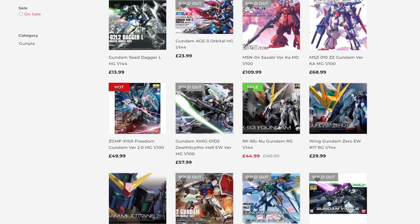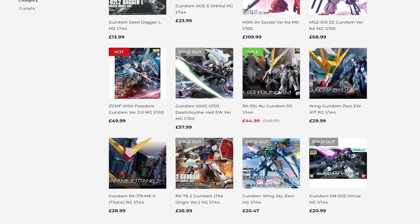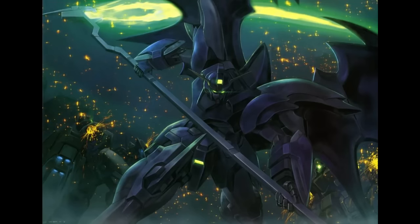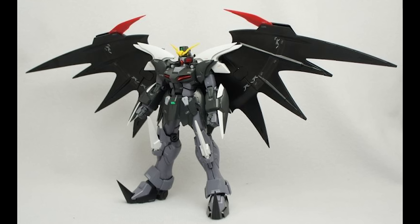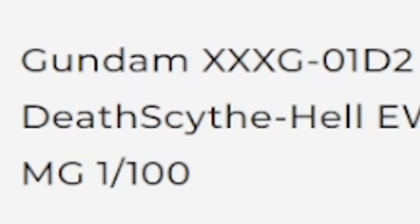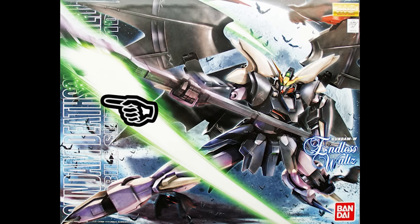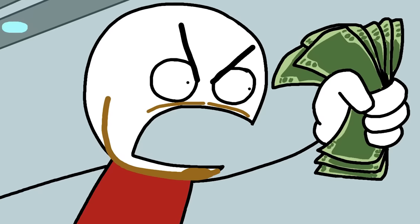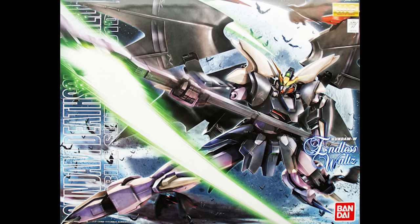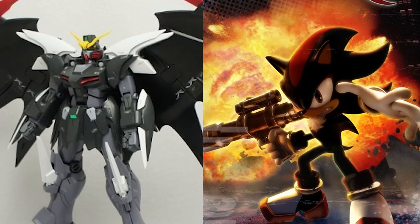Looking at all these different ones, going 'oh, which one should I get?' — and then... what is that? The grace, the elegance, the edginess. I couldn't possibly not buy this one. And look at the name: Death Scythe Hell. Death Scythe — one word, by the way. This is perfect, I'm going to buy this right away. Yes, I am a child and saw something very cool and immediately wanted to buy it. But this seemed like the perfect opportunity to get into Gundam and buy something that looked cool, something I would actually enjoy doing. And it is kind of edgy and funny.